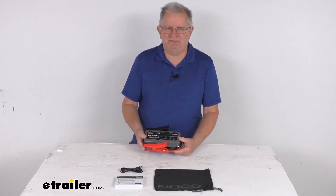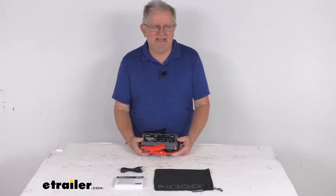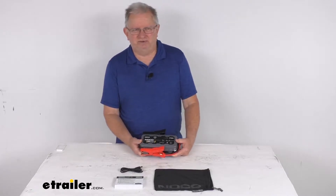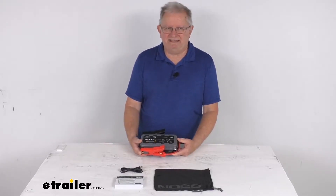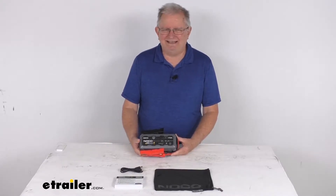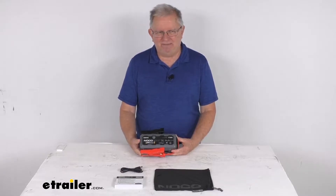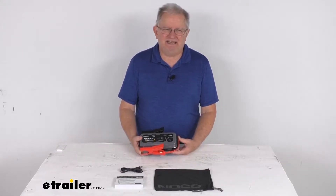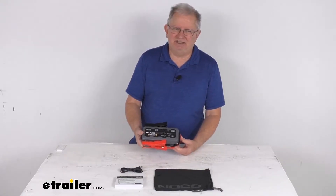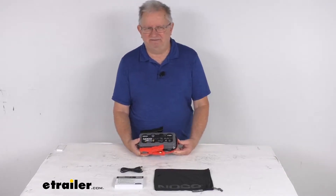This is a nice portable jump starter that will revive dead 12-volt vehicle and equipment batteries. It works perfect for cars, trucks, RVs, boats, and even ATVs. The battery types it supports are wet cell, gel cell, maintenance-free, enhanced flooded, and AGM batteries. Engine size compatibility is gas engines up to 7.5 liters and diesel engines up to 5 liters.